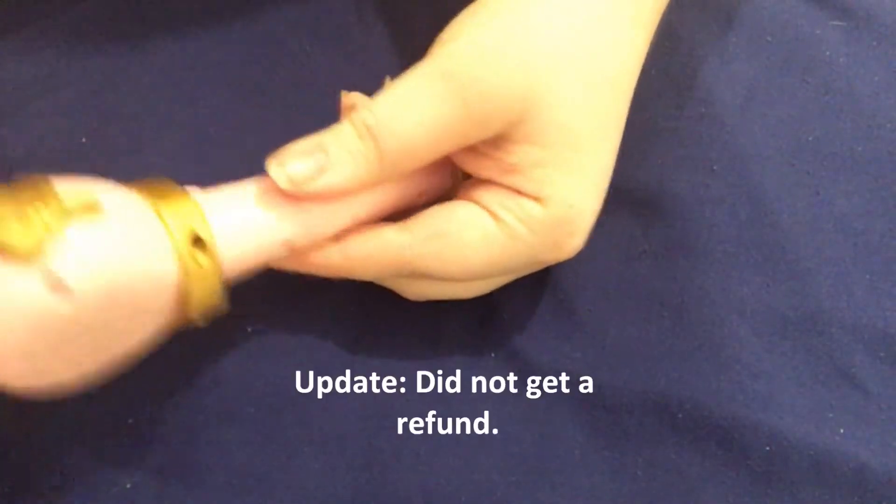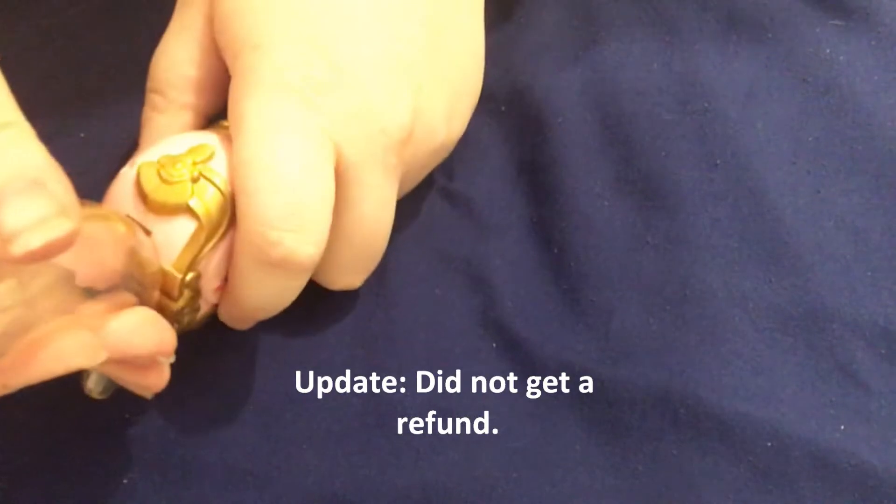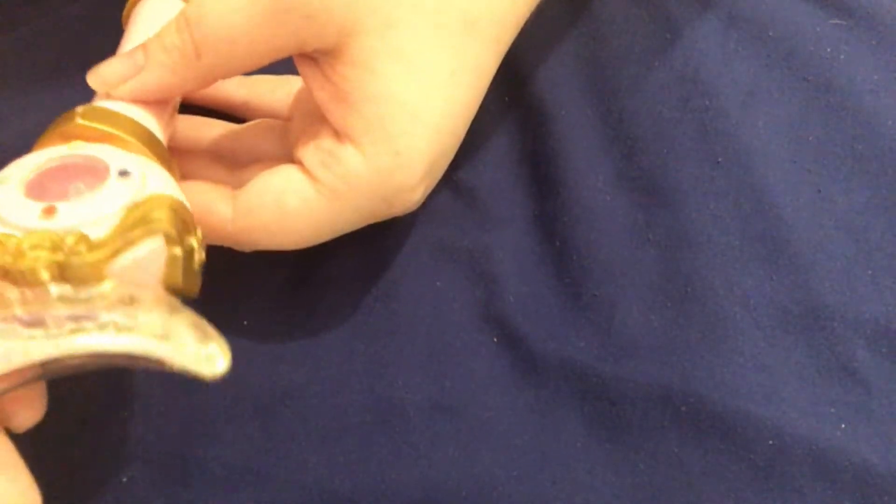I'm very disappointed. I don't think it comes apart, so it just degraded, but it wasn't pictured this way. I'm wondering if they used someone else's pictures.